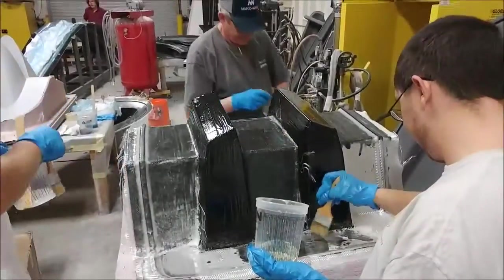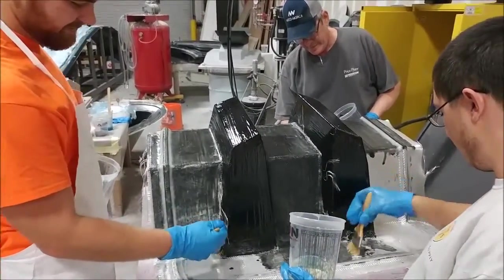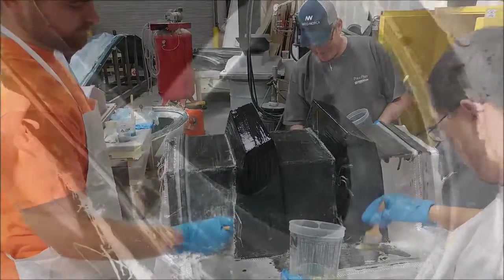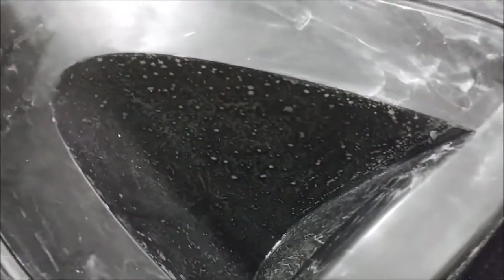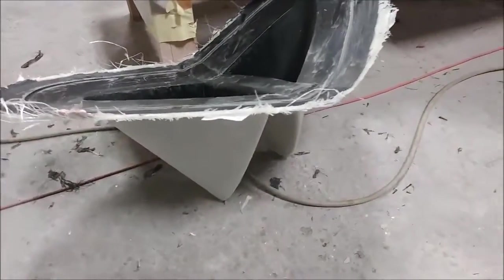This afternoon we also had Chris in — Roberto is on vacation so he won't be in for the next couple of weeks — and the three of them are working on the mold for the braces for the firewall. Here's also the mold for the strake additions that attach to the doors — that one has been released from the plug and came out nicely, it just needs to be cleaned up.